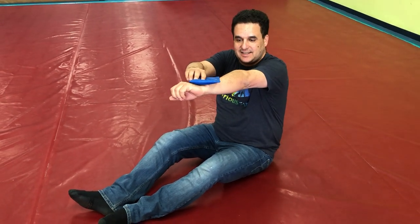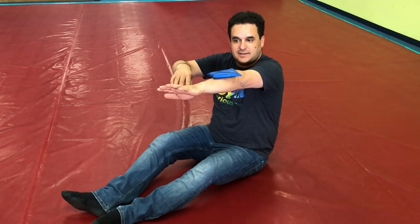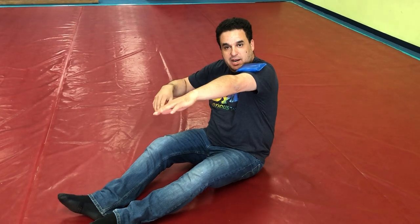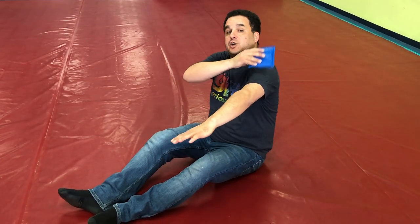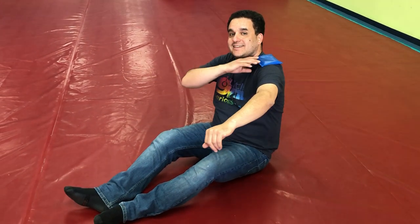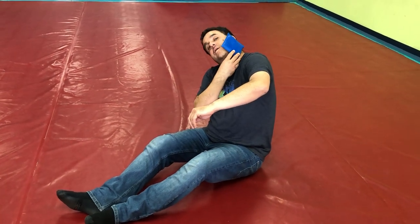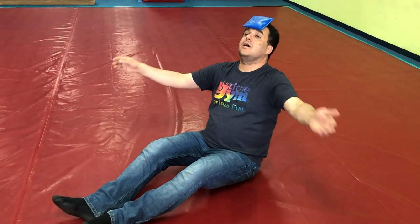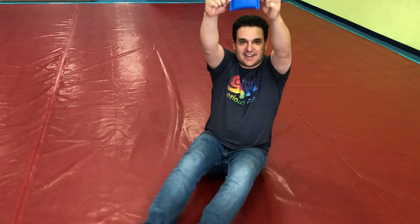I put my beanbag on my forearms, and our forearm. I put my beanbag on my upper arm — upper arm, way up higher. Can you balance it there too? I put my beanbag on my shoulders — shoulders, with your shoulders, balance. I put my beanbag on my jaw, and our jaw. I put my beanbag on my forehead, and our forehead. I put my beanbag on my head — get it back on your head.